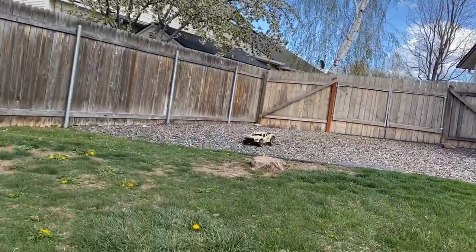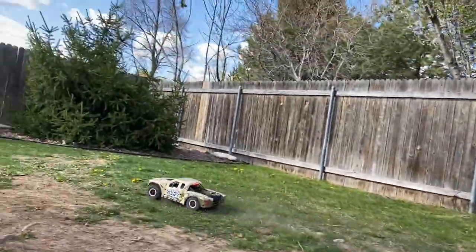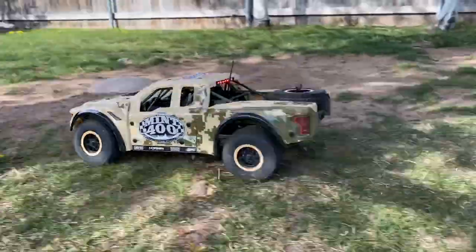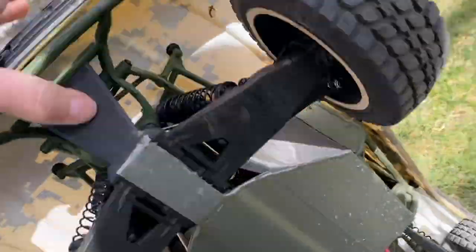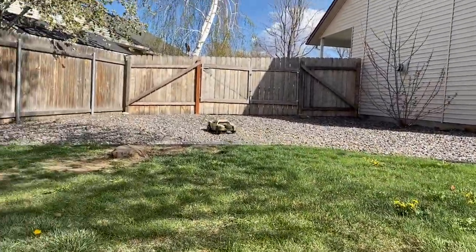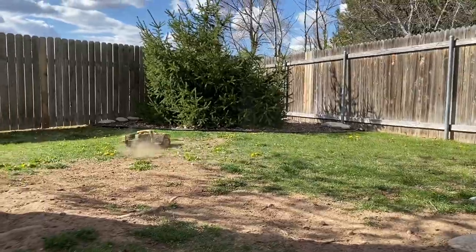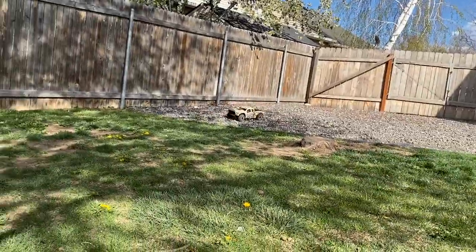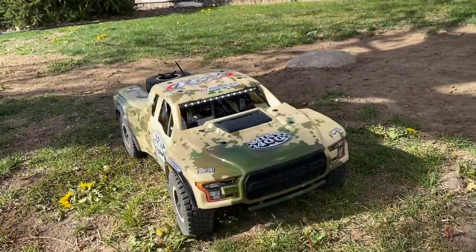I can already tell these slow-mo shots are going to look amazing. This thing is an animal — still looking alright, tough truck. The way it squats is so awesome, and the way it just soaks up every single little bump is so realistic. This thing is awesome.